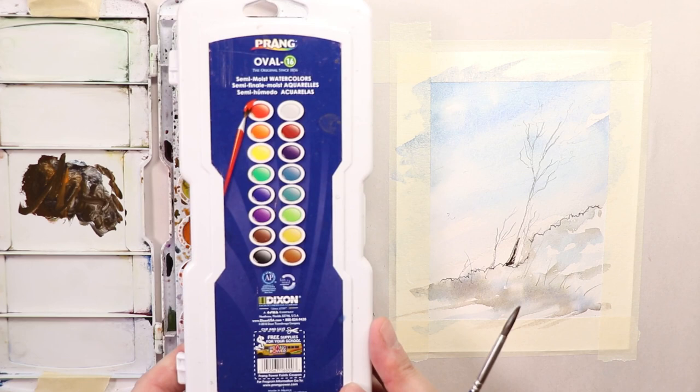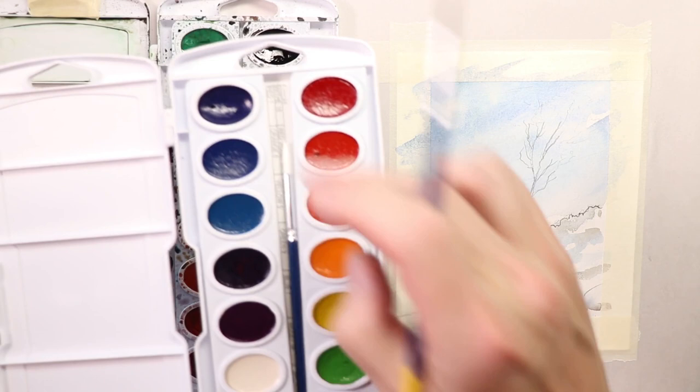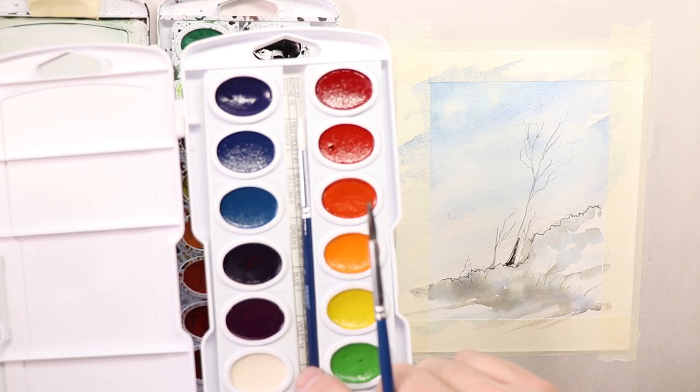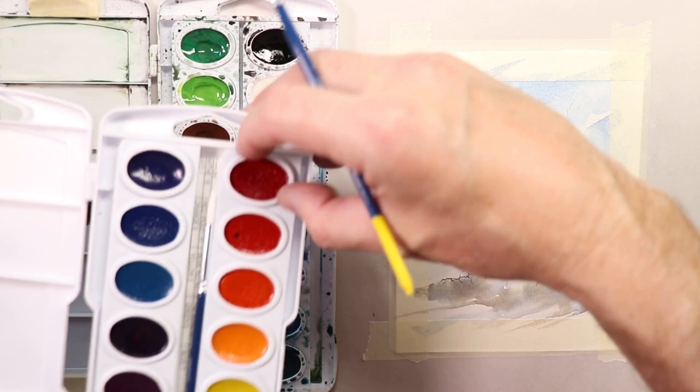For extreme beginners, you don't have to go out and spend a hundred or two hundred dollars on paints. You can buy the Prang Oval 16 palette, semi-moist watercolors, and you get great results. It's simple — it's a brand new set that comes with a brush and the colors in the palette. When you buy it, it explains what each of the colors are: orange, red, violet, green, and so forth. You'll memorize the colors after a while.